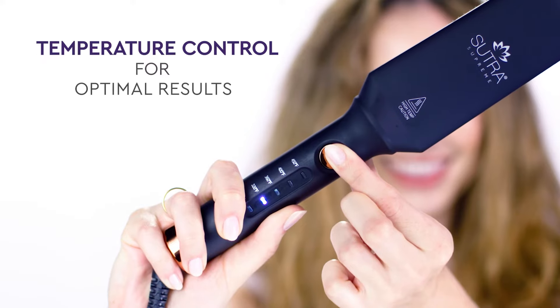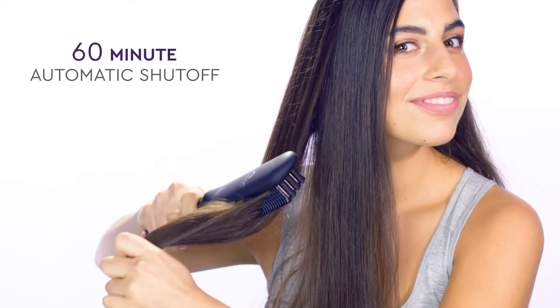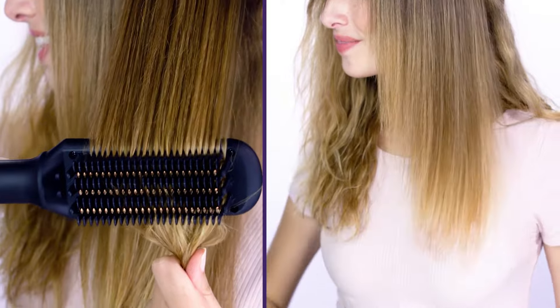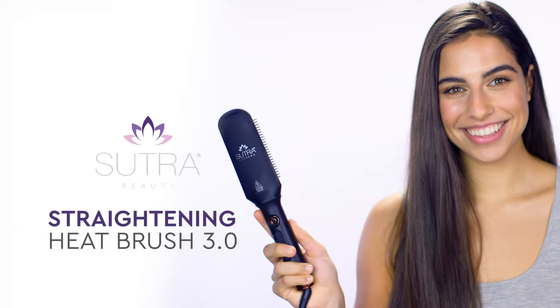You control the temperature for safe and optimal results, with the 60-minute auto shut-off for easy and worry-free styling. No wonder our brush is loved by hair professionals everywhere. Heated Straightening Brush 3.0.